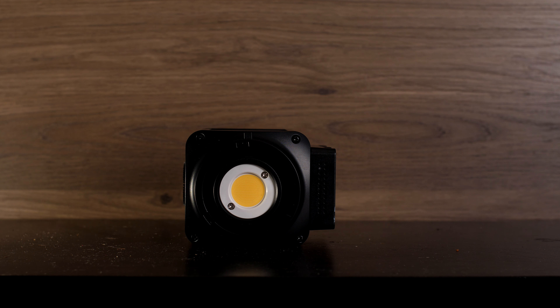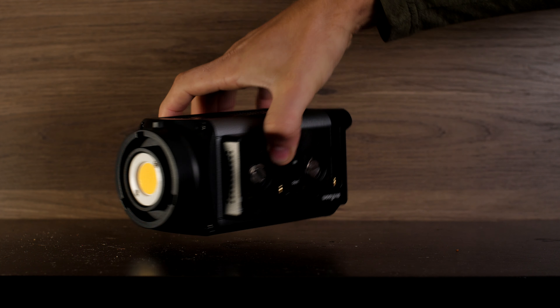It's very similar to an Aputure 120D style of light. You probably immediately thought of their wide variety of lights, as well as the knockoffs and the vast array of chip-on-board lights. But this light is different from all of the other COB lights that I have seen.